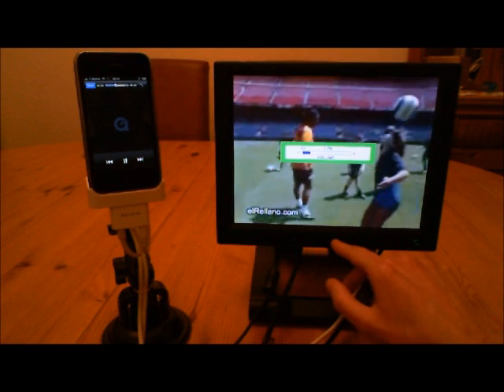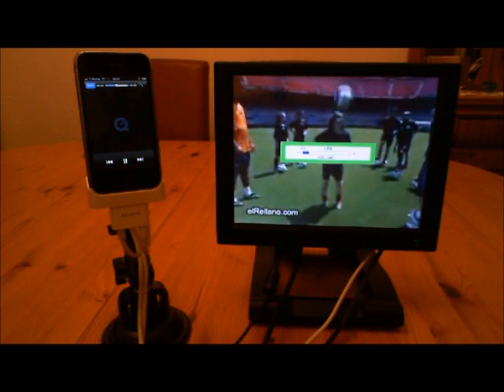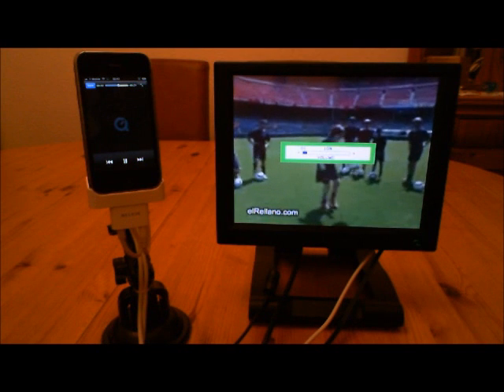The good thing about this is that because the monitor is coming through the iPhone, I'm going to set this up in my car, hook it up to my stereo, so all the sound will come through my car speakers rather than through the iPhone speakers. That's a great feature.